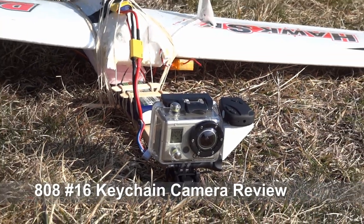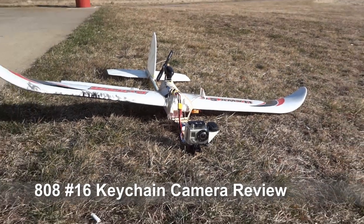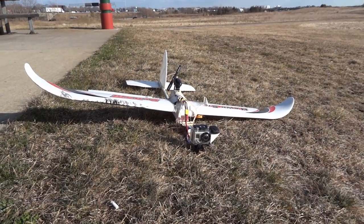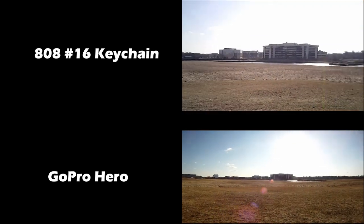I mounted the keychain camera and the GoPro side by side so that I could compare all the video directly against each other. Here's some side-by-side video of the keychain camera versus the GoPro.